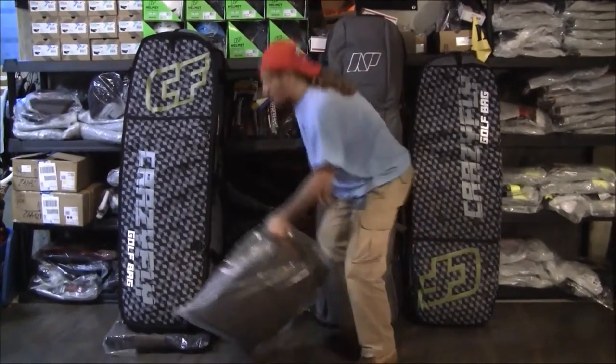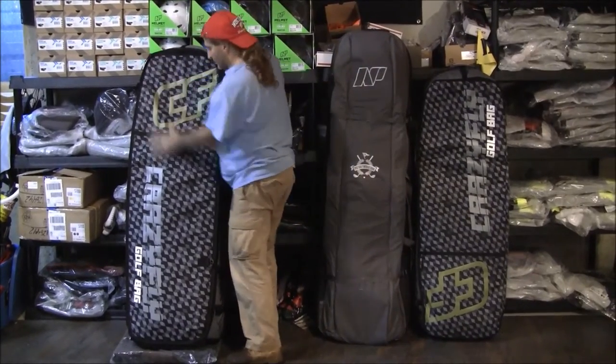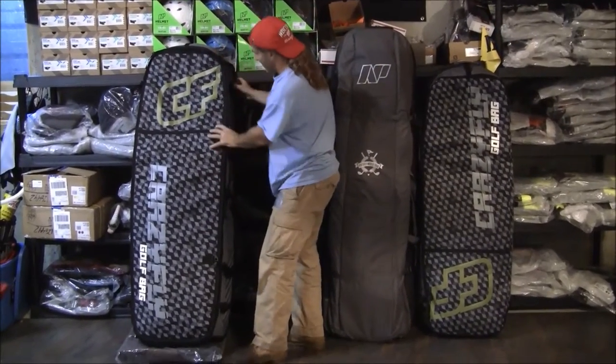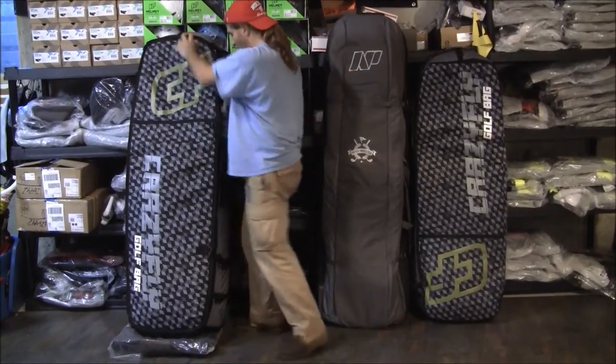The one with the most padding is the Crazy Fly — this is the 150 bag. As you can see, it's a little more rectangular shape. It does say 'golf bag' on the side, so that's good at the airport.